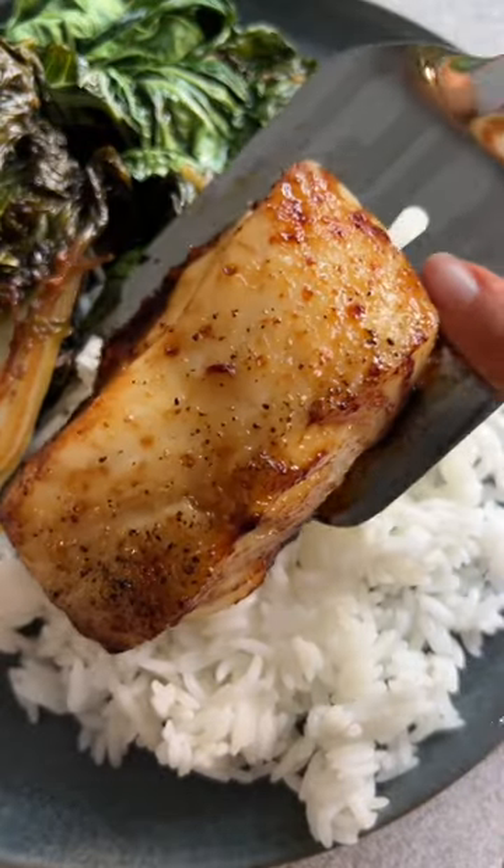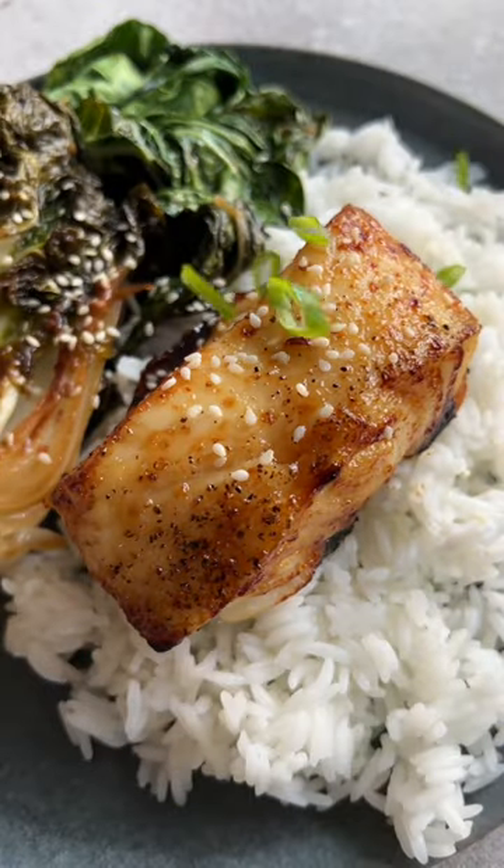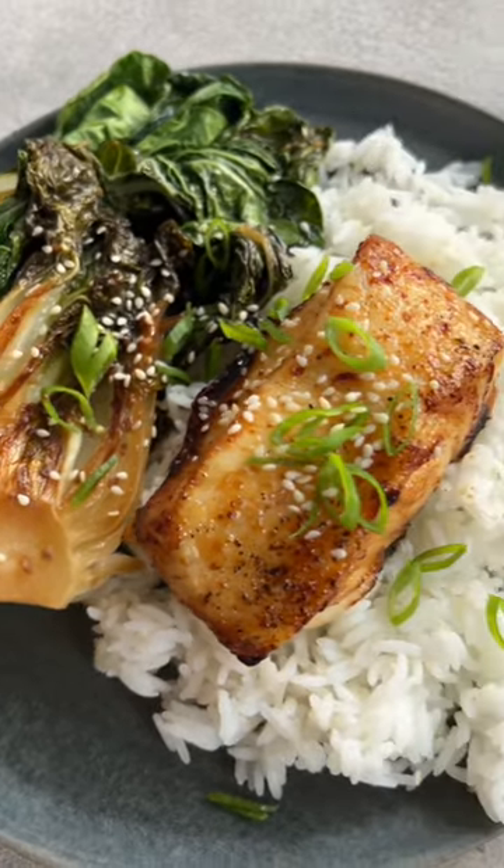I like to serve it with white rice and some sesame garlic bok choy and garnish with more sesame seeds and green onions. That's it. It's so much easier than you'd think and I hope you love it.